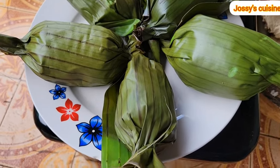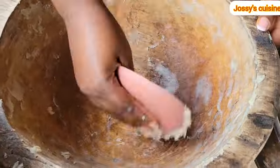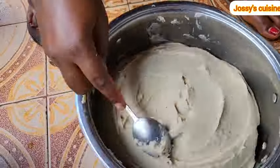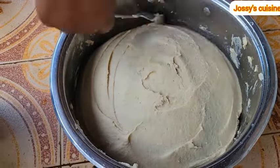If you don't have leaves, go ahead to store your achu in a bowl — level the top, compress it well, level with a spoon and make it look attractive. And that is it — our achu is ready.